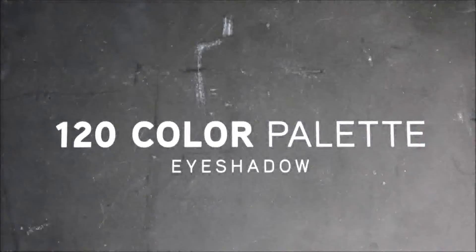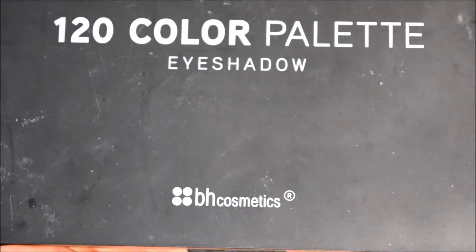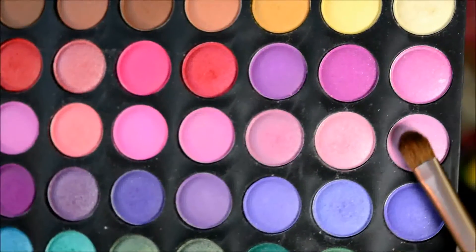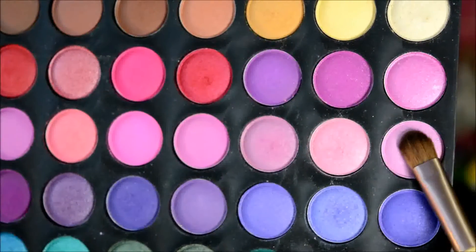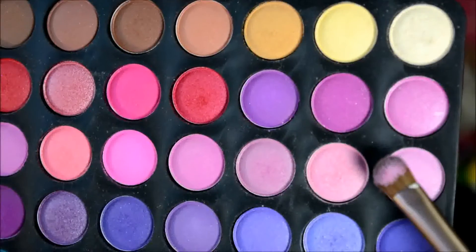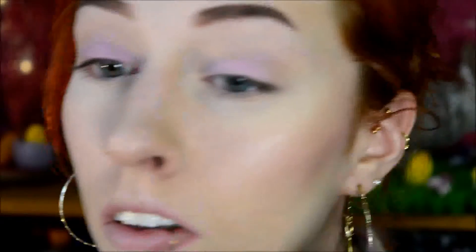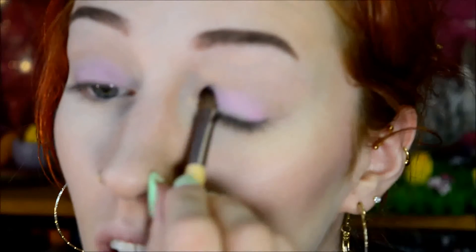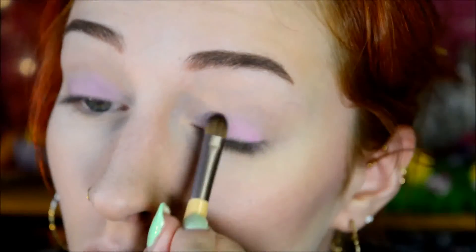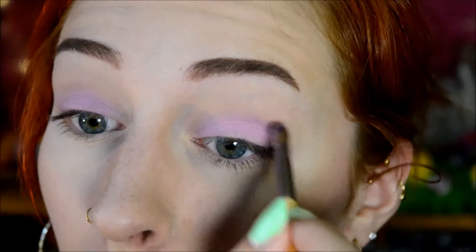All the eyeshadow colors I used today are from the 120 Color Palette by BH Cosmetics. I started out with this sort of cool-toned pastel pink, as you can see here. It's a very nice shade, although on the eyelid it does need to be built up a little bit. Pretty much just build it up all the way up to — not in the crease, but just really up to the top corner.